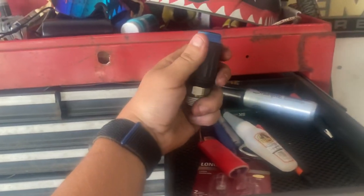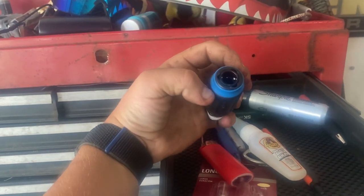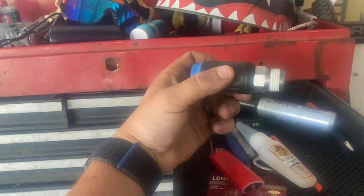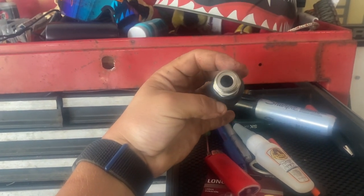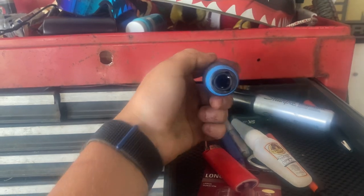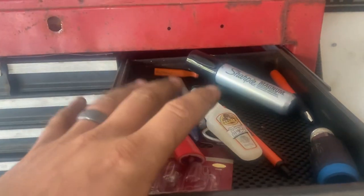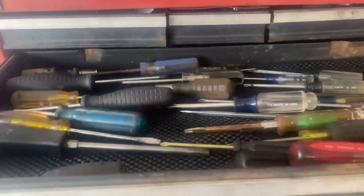Air fittings I borrowed from my dad's work — they're cool, you twist once to release pressure, twist twice and it pops off. Problem is they've got a giant air inlet but it's only quarter-inch, so I got about eight of them, thought they were cool, took them home, and now they're useless.